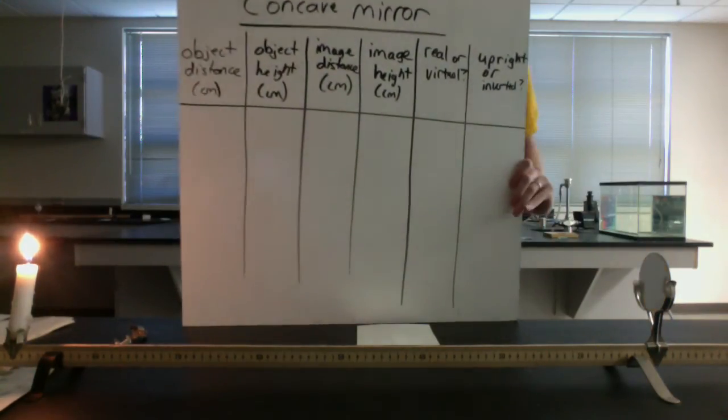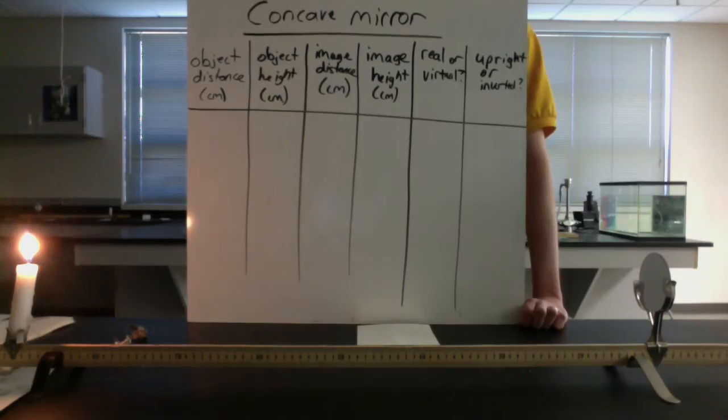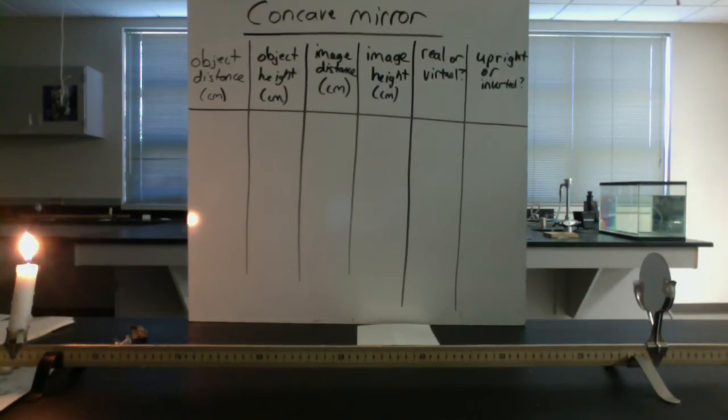As far as recording data, you might find it useful to make a table. We're actually going to do two tables - one for looking at the concave side of the mirror and one for the convex side. You'll have the object distance, which is the distance from the mirror to the object. Right now that's 80 centimeters for me. The object height is how tall the candle flame is - measure carefully so you don't burn your fingers. The rulers are transparent, so you can keep your ruler in front of the flame without being too close.